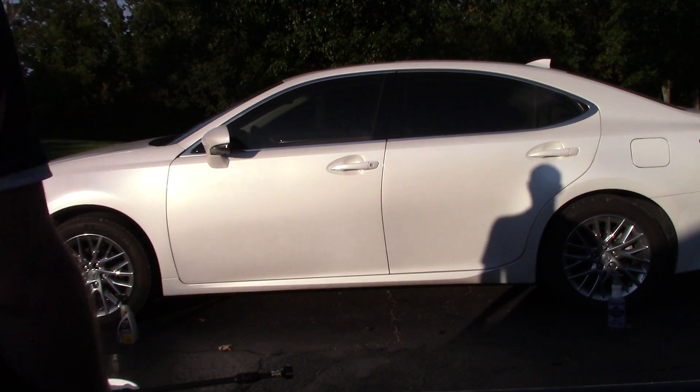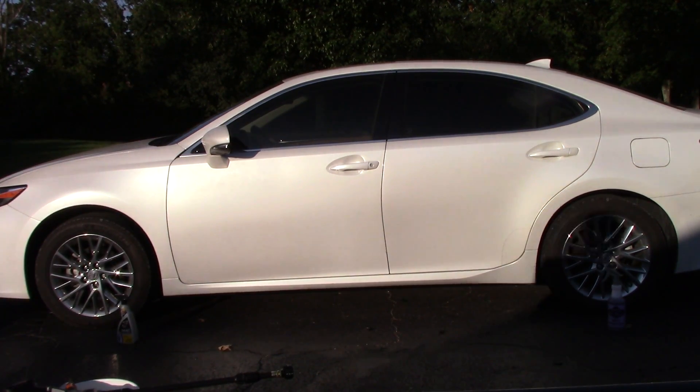Look at my shadow on the car — that's pretty cool. I want to do a shootout. The other day I did a review on the Eagle One Etching Mag Wheel Cleaner, and I thought it was very impressive.